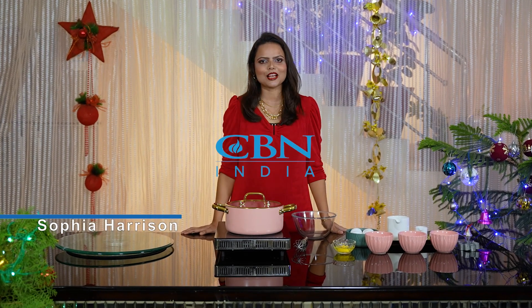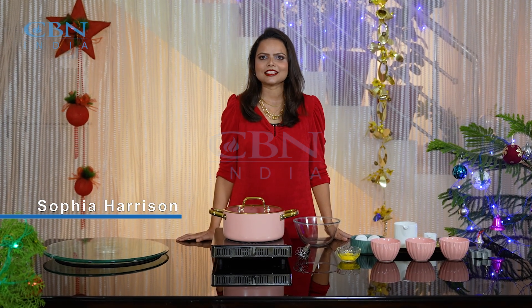My name is Sophia Harrison and I am from Blasport 36. It's going to be a festive season and Christmas is going to be coming. Here we have a cake that is made of rose cake, or some people call it rose cookies. So today I will share the recipe with you.